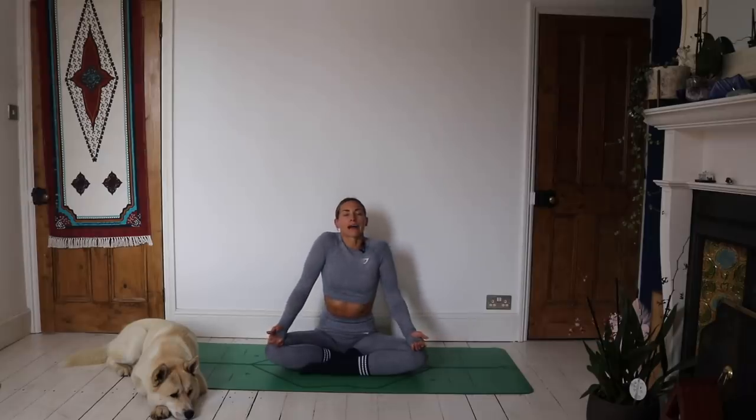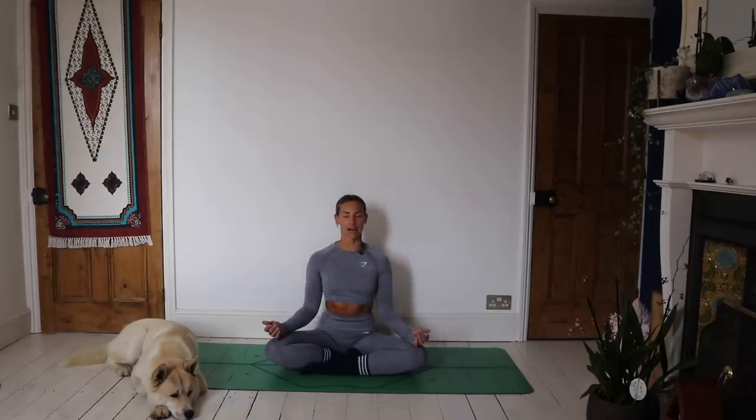Take a big shoulder roll back, feel those shoulder blades travel down the spine. We're going to take five big inhales, and every time we exhale we're going to sigh it all out through the mouth — as loud as you want. Inhale... exhale. Inhale... exhale. Inhale... exhale. Inhale... exhale. Last time — inhale... exhale.